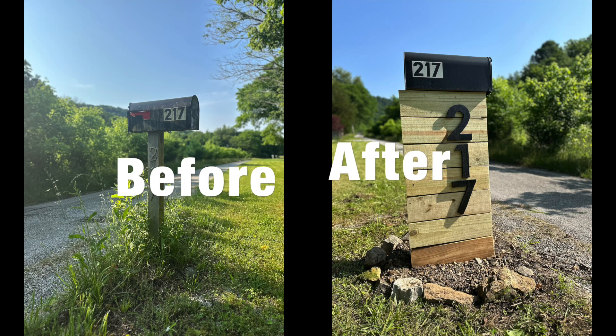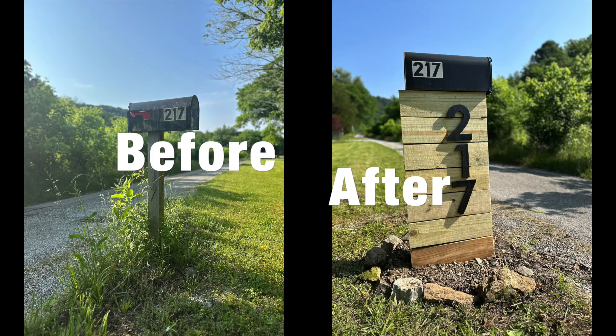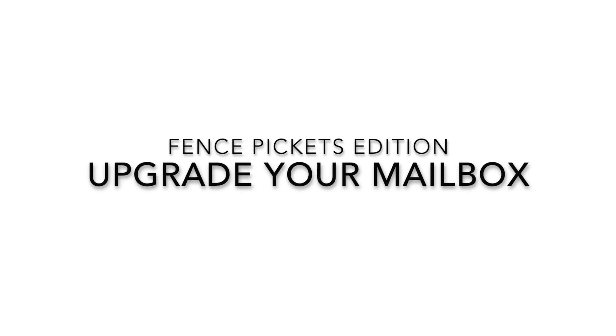I'm going to show you how I took my mailbox and took it to the next level. This was a quick weekend project and it cost me only about $10. Let's get started.